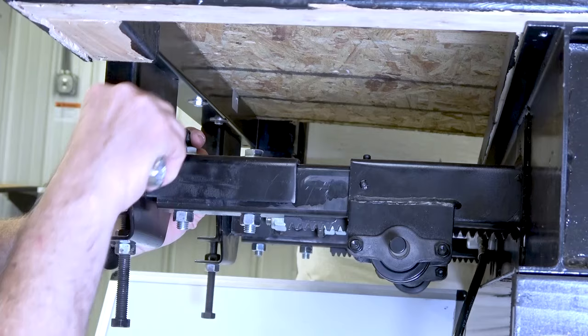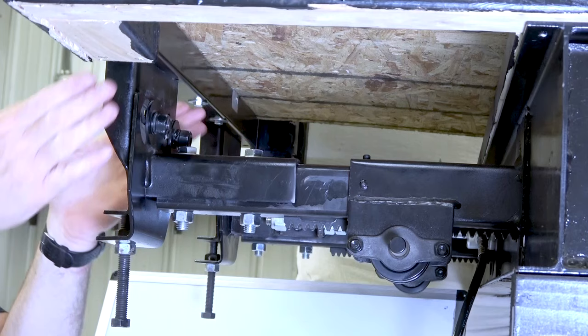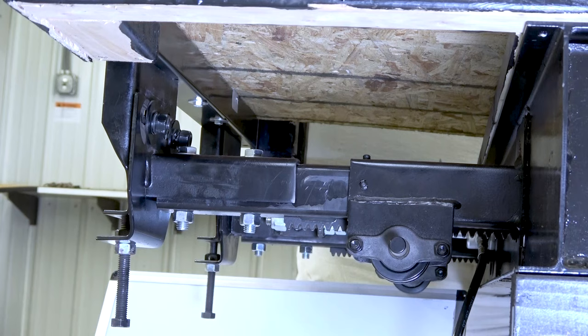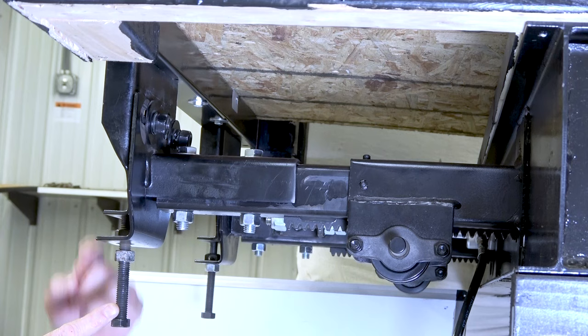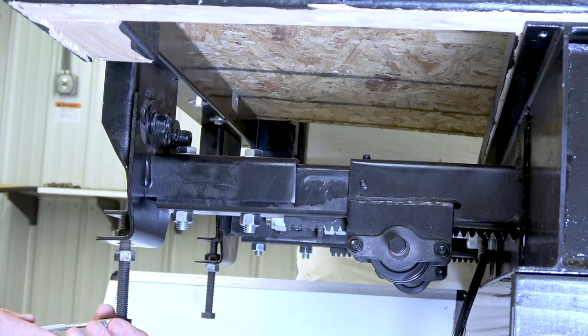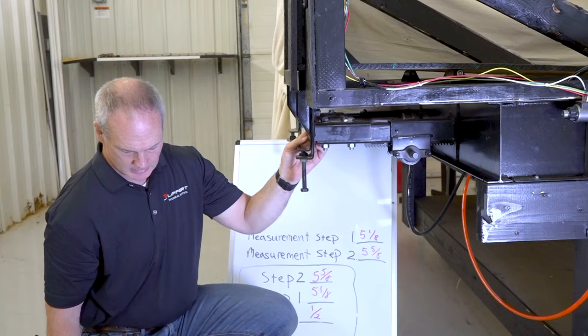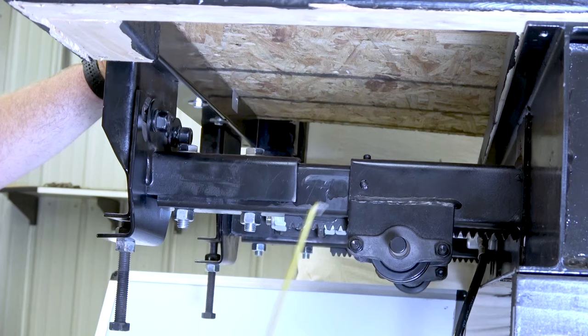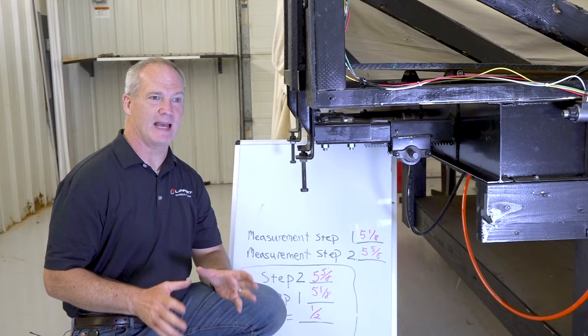It's recommended to mark head assemblies to use as a reference during adjustments. Now that the room bar is loose from the head assembly, loosen the jam nut. Then loosen the bolt which lowers the room down. Once you have that, tighten up the jam nut. Retake those measurements — we now have five and a quarter and five and a half, and we're within that quarter-inch tolerance.